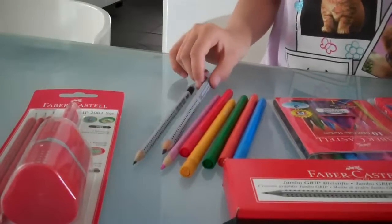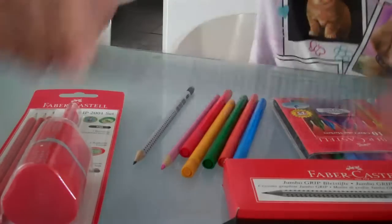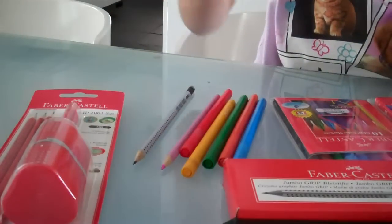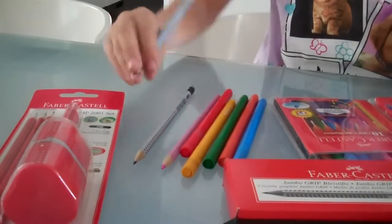Hi, I just discovered these new pencils. They're Faber-Castell Grip and they work really well for handwriting — they help you with handwriting.